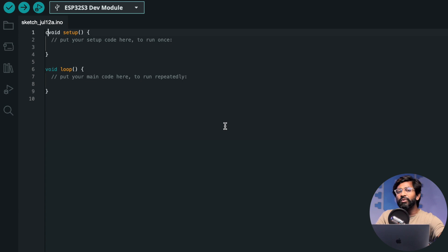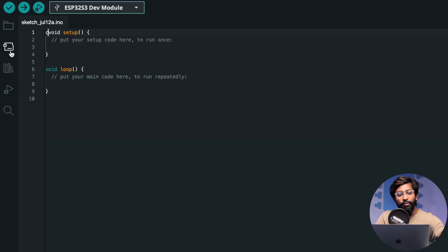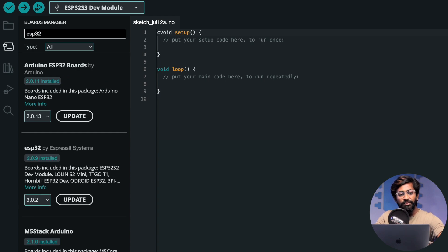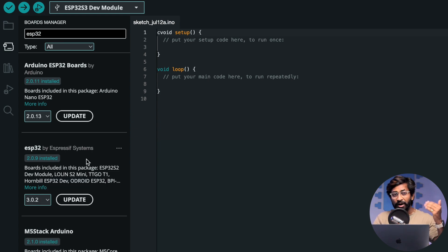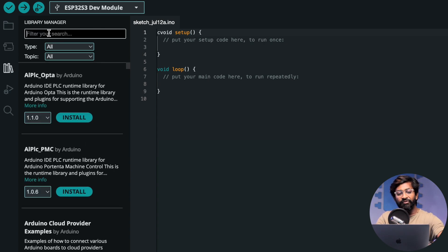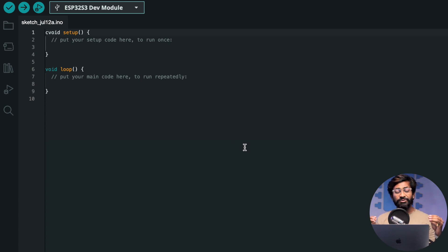Next, check the ESP32 boards package version. The official GitHub repository states the version should be above 2.0.5 and below 3.0. In my case the installed version is 2.0.9, which works fine. If your version is above 3.0, downgrade it; if it's below 2.5, upgrade it. You also need to install one more library — go to the Library Manager, search for T-Glass, and install the Lilygo library found there.